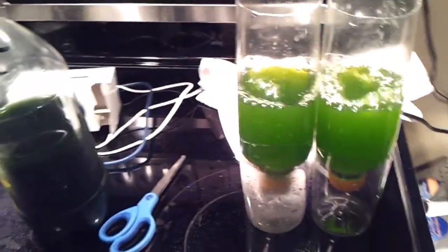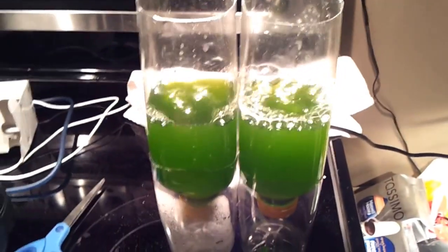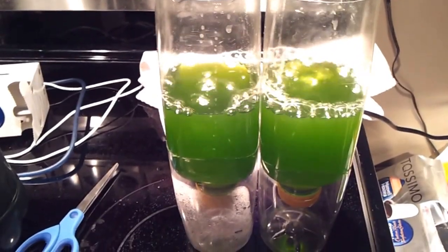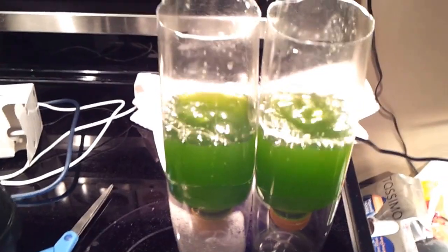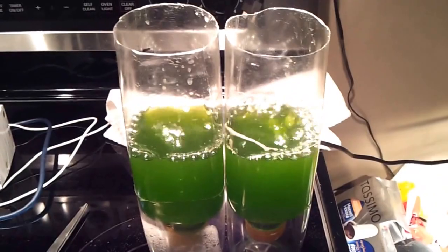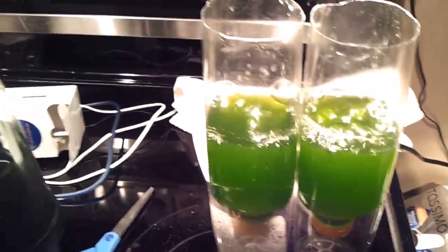I use these rotifers and feed them to my corals — I feed them to my system, period. Every day, all the leftovers, I don't dump it down the drain; I feed it to my system. The corals love it. The rotifers love algae. The rotifers are food for copepods and amphipods and all that stuff, so you'll notice a huge jump in all the little tiny critters that will grow in your system when you start using microalgae and rotifers.